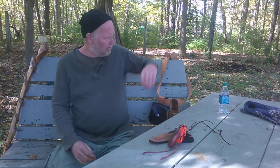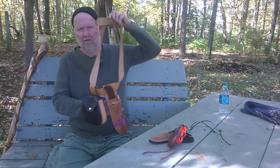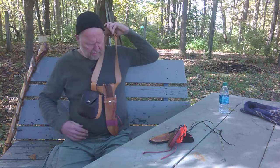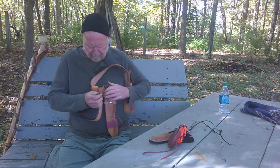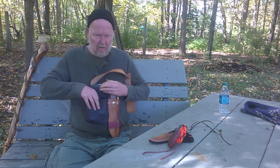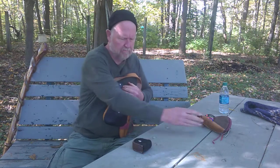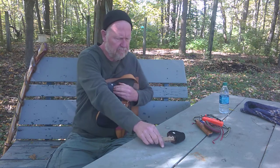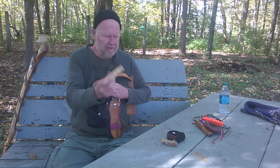I don't go anywhere 90% of the time without this. I carry a fire starter and a knot pick in this pouch, a sewing kit, a little jute twine, and a piece of fat wood — and another piece of fat wood, a real good piece.